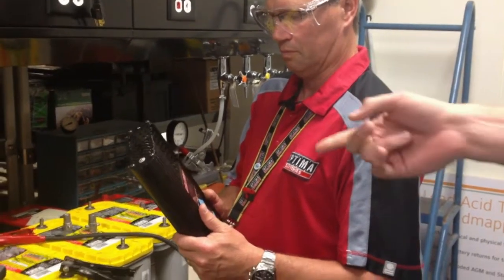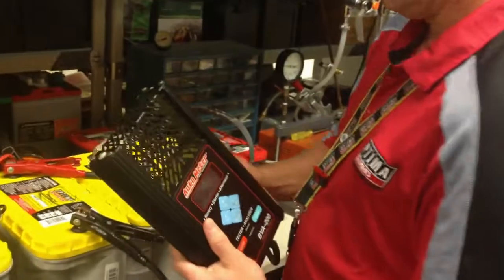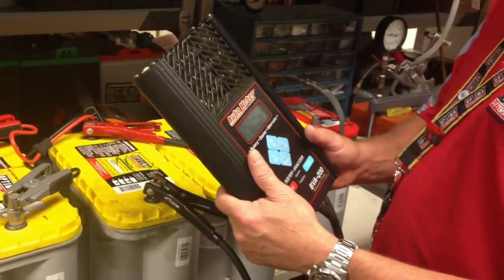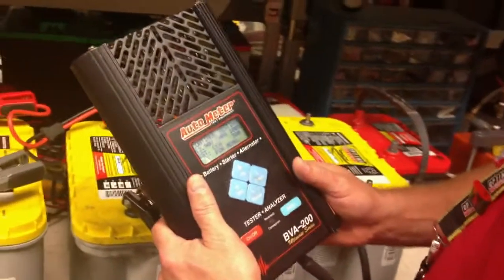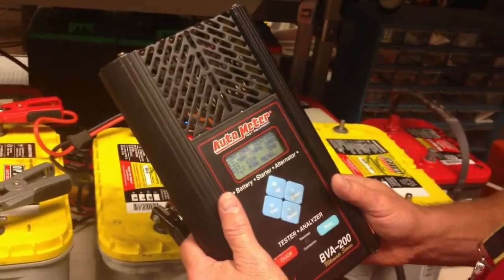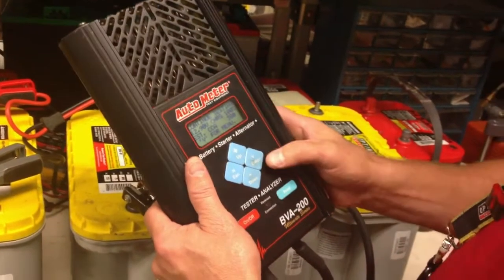We've connected a load test device directly to the Group 31 battery threaded terminals, and what it shows right away is that even though they show 12.9 volts, they estimate 380 cold cranking amps. So Greg's going to perform a load test and see how they actually load test.